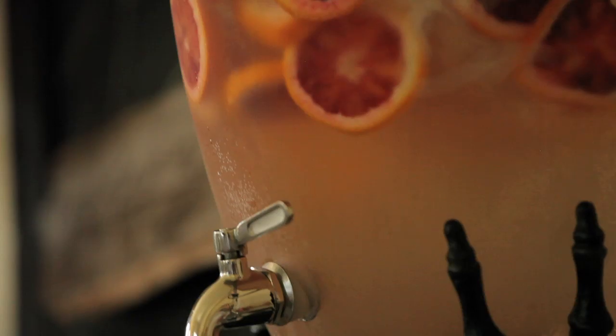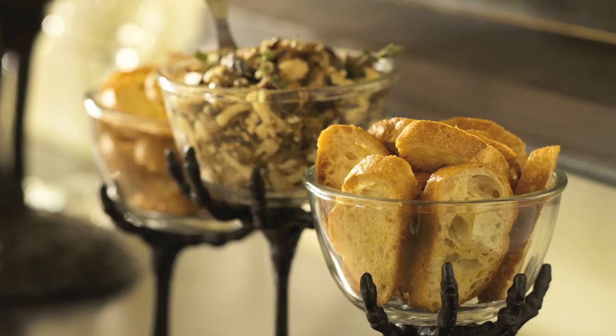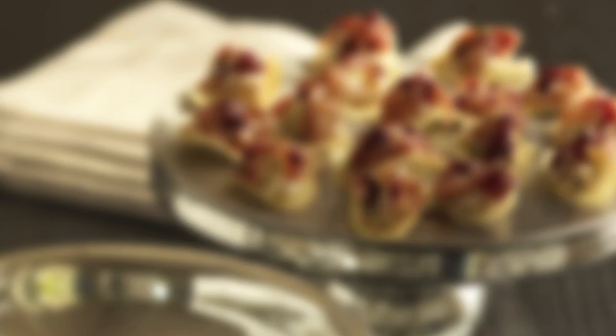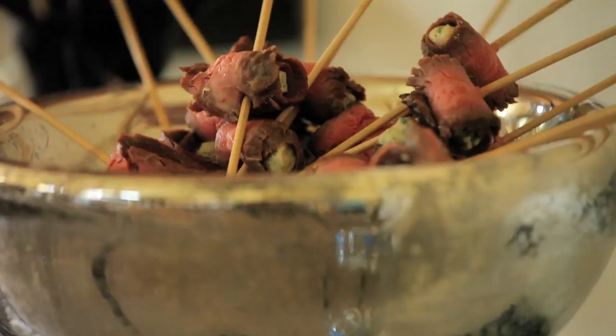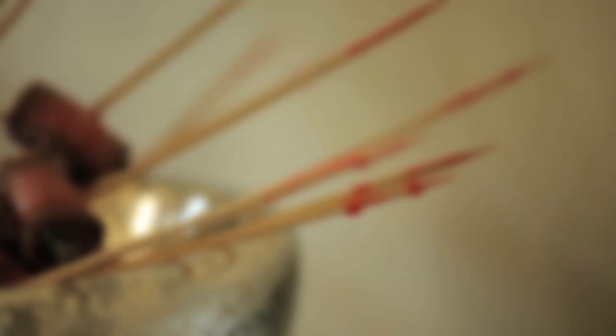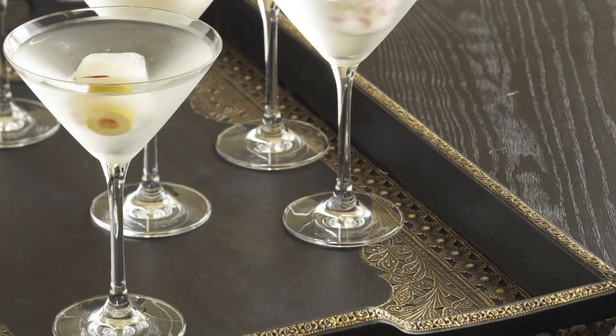Every Halloween party needs creepy food and poisonous drinks. Chef Joey Altman has created several recipes that look scary and sound scary, but certainly won't scare any taste buds. Have fun with garnishing the food for your party by creating severed fingers from string cheese and red peppers, skewers dripping with corn syrup blood, and frozen dislodged eyeballs made from radishes and olives.